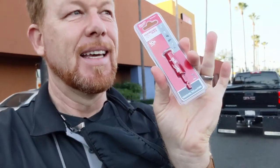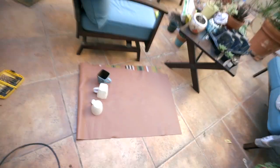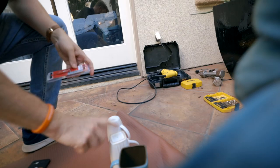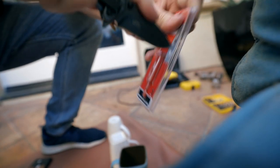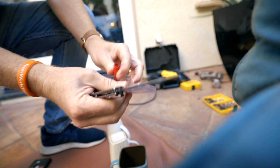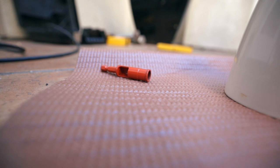I am not a DIY guy, but this seems like something I can do. I found a porcelain tile and stone drill bit. Here we are at the scene of the crime — looks like this is the drill bit I'm going to need.